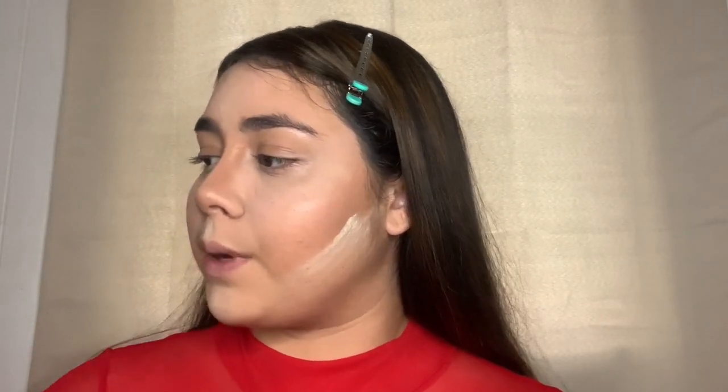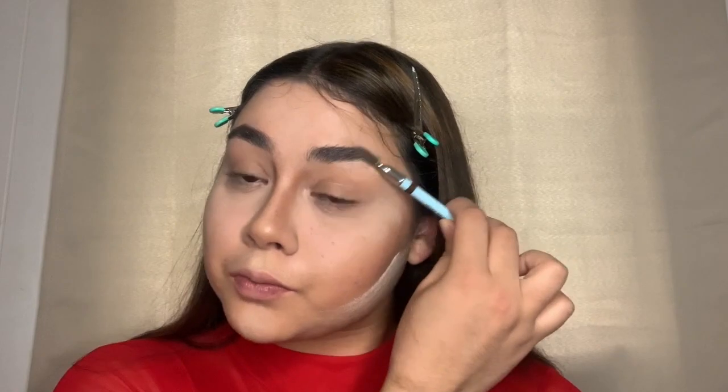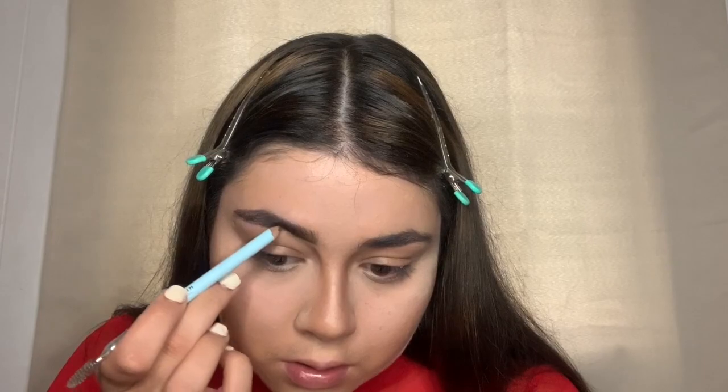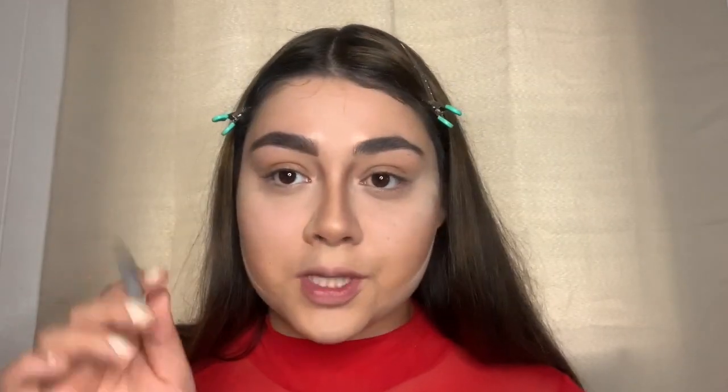Now I'm going to do my eyebrows, so I'm going to go in with my Joa wooden brow pencil and brush my hair up again. I'm going to do the same exact thing to the other side off camera because it's going to take too long, so I'll be back in a second.